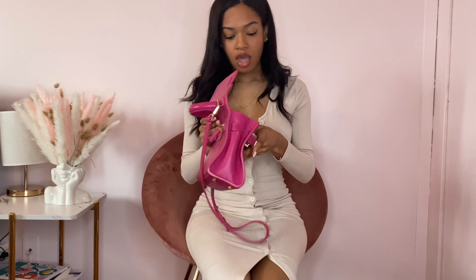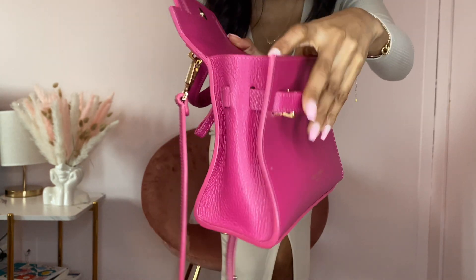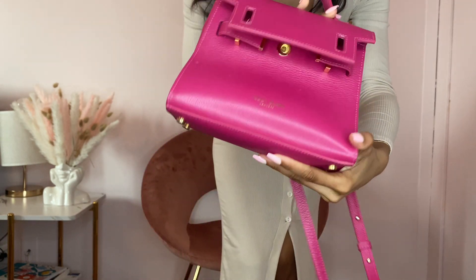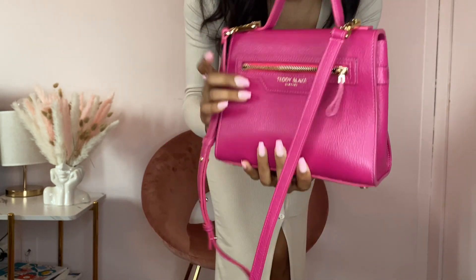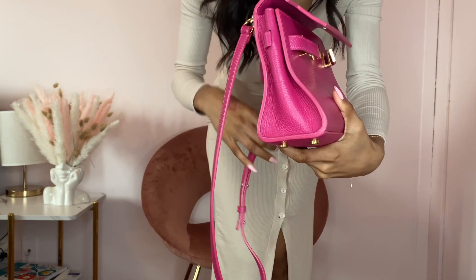I think this bag is really cute. I love the smell of the leather — I don't know about y'all but I do. It's suede on the inside, you can see that.